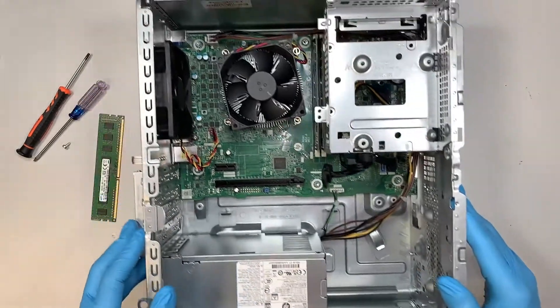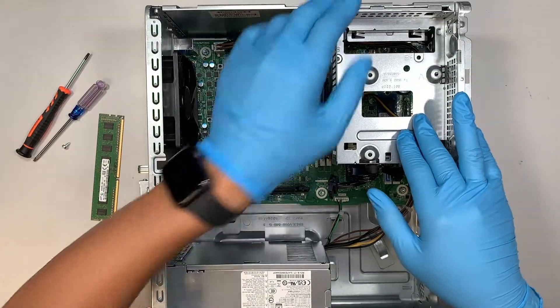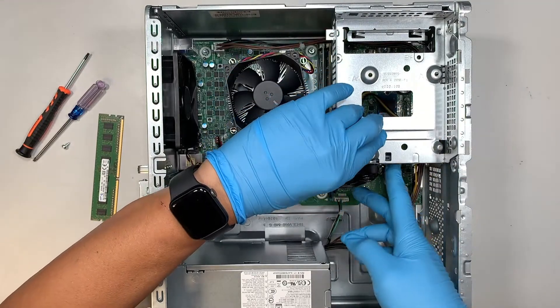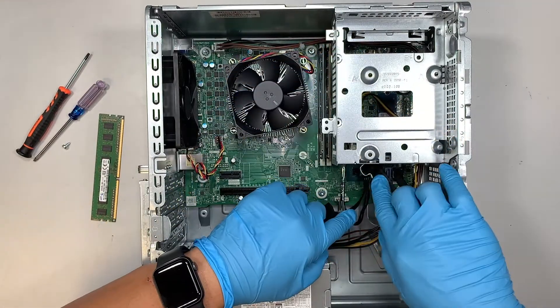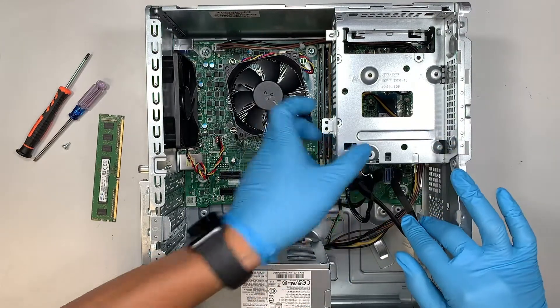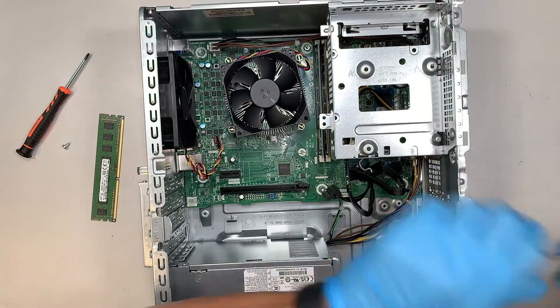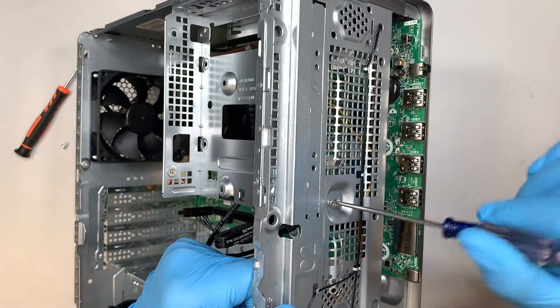Once you are done with that, the next step is to remove this additional hard drive bay or bracket. First, remove all the cables — open up the little clipper and slide that. Oh, there is a screw here, so you need to flip it to the front and get that screw out.